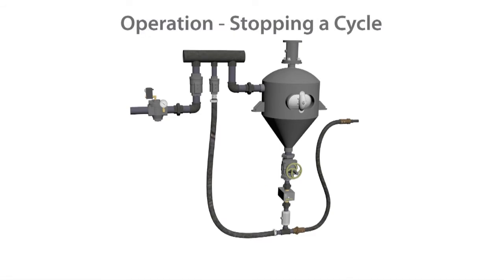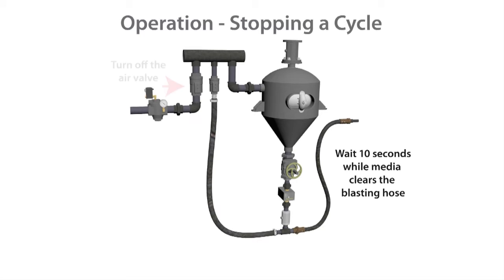To stop a blast cleaning or shot peening cycle: turn off the magnavalve, turn off the pinch tube valve, wait 10 seconds while media clears the blasting hose, then turn off the air valve.